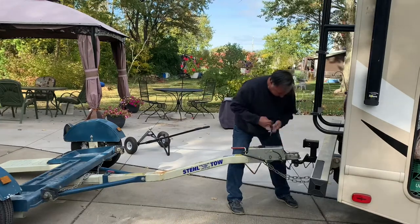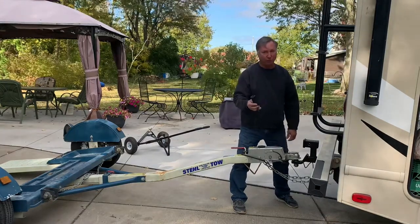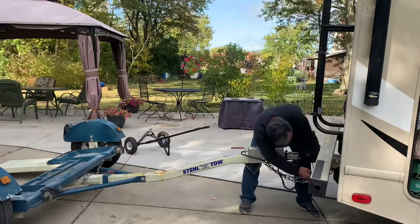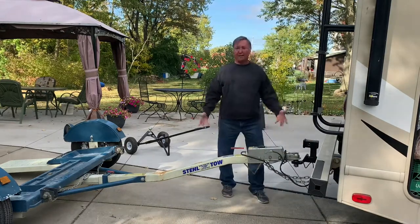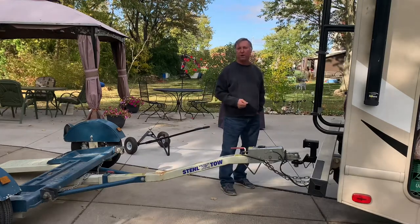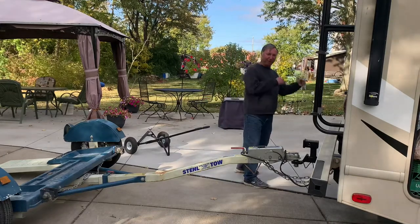Then your lights. This cable is pretty long, so I had to wrap it around a little bit, but you don't want it too short because when you take a turn you could snap it. And then it's time to check the lights. What I normally do is put on the four ways, because I don't have to start the engine and if they're working usually everything else works. Go run there and turn on the four ways.